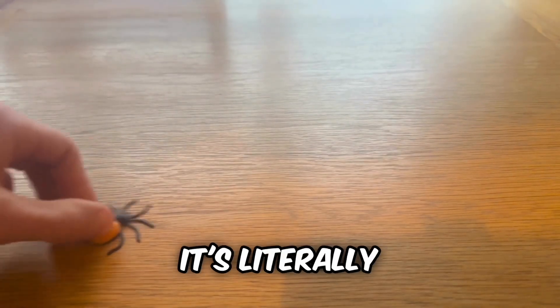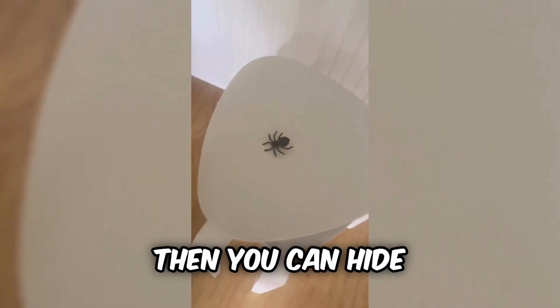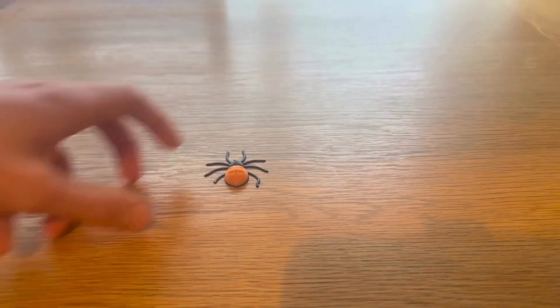Number 5 or 6: the Spider Magnet. It's literally just a tiny spider which you can put a magnet in. Then you can hide it to scare your friends, or just stick it on a fridge. Overall, very cool.